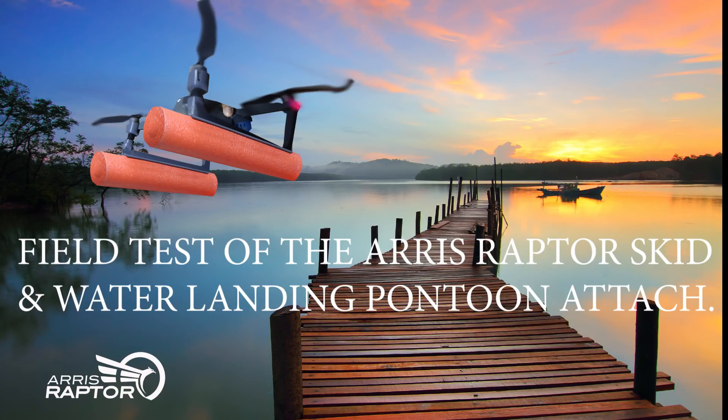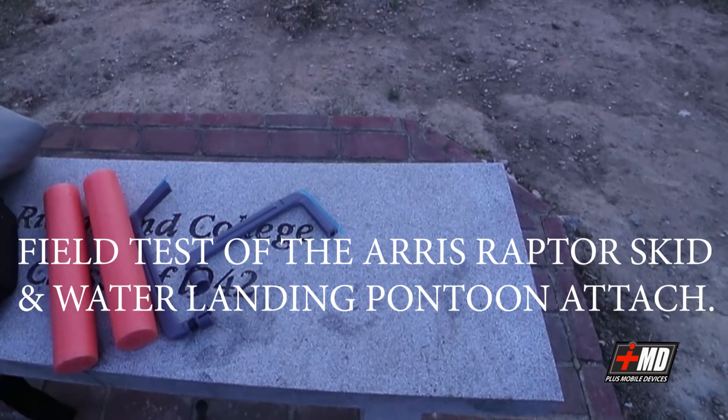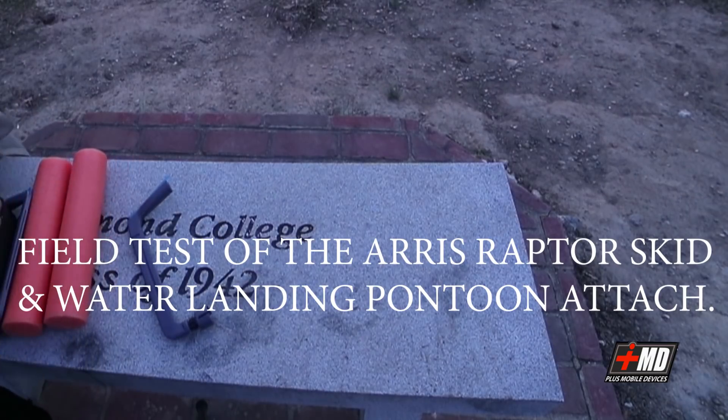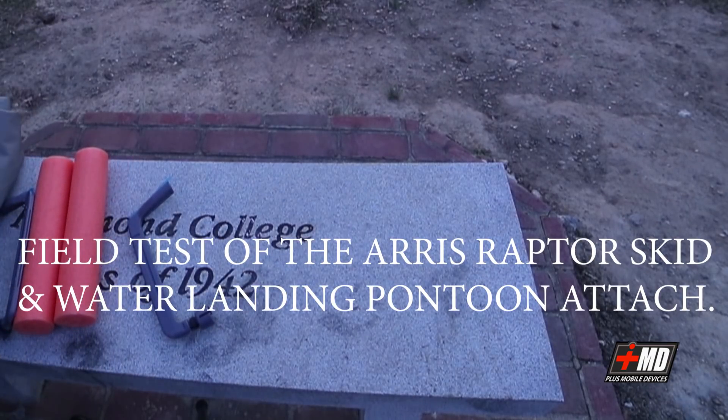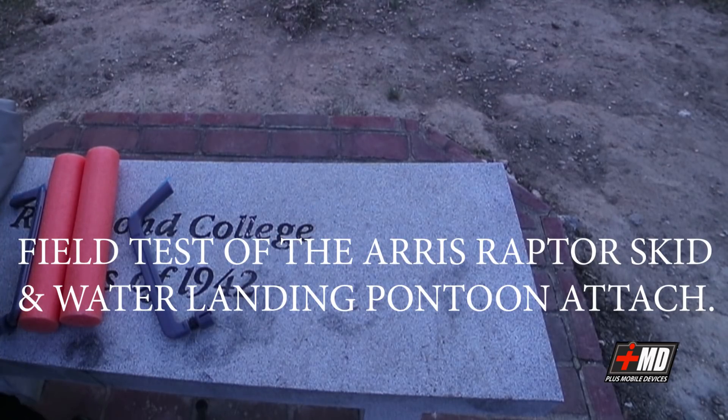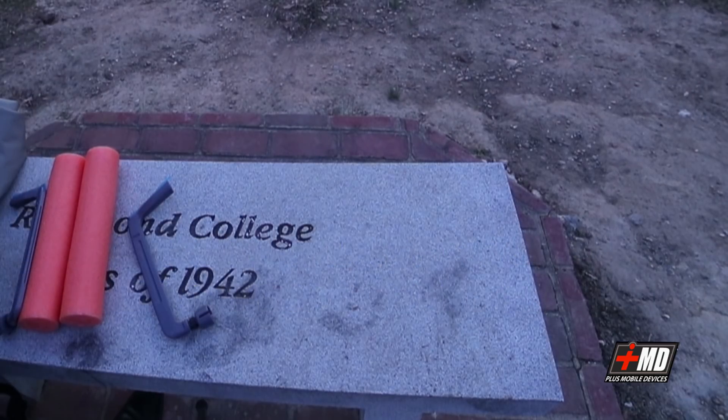Hi, this is Prak with iRepairMD and this is a test video of the new Ares Raptor skid with the water attachment pontoon. This is a test conducted for a patent office and you are viewing a product that will be available for Kickstarter and mainstream by January the 1st.